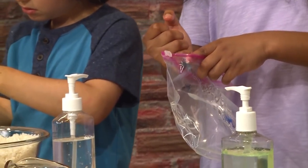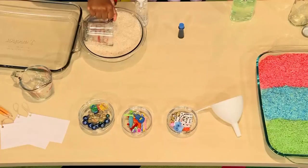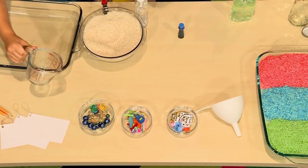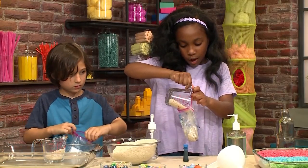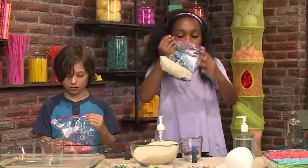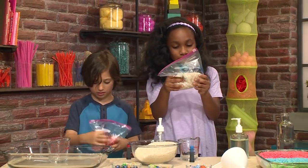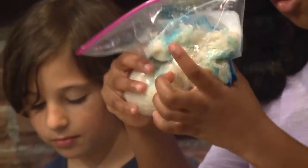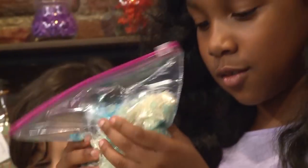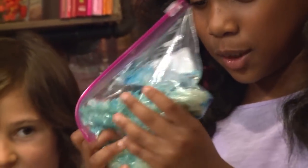Put in four to five drops of food coloring — one, two, three, four. Then you're going to put in a cup of rice. Just put one cup. You need to zip your bag and then swish the rice around really nicely.